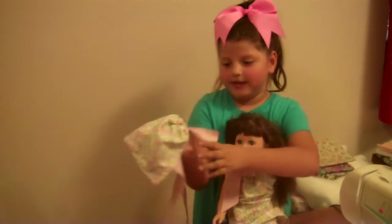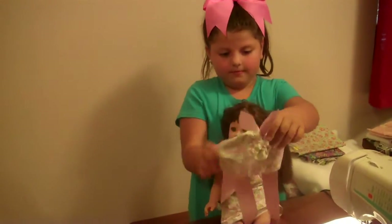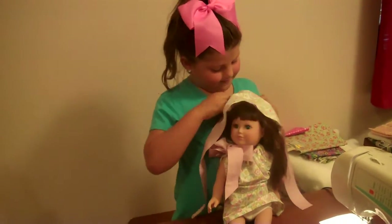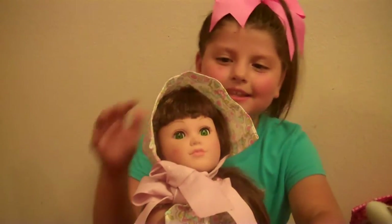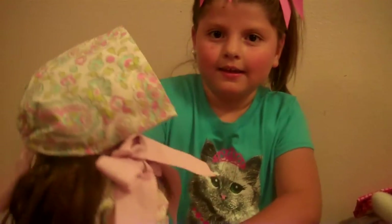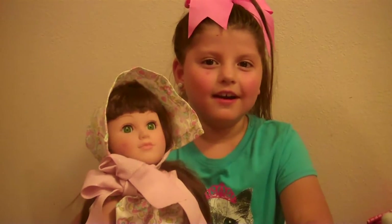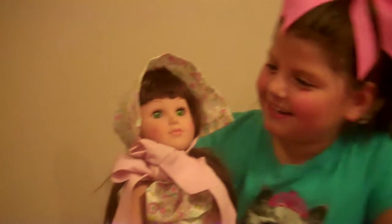We're done making the knot, so let's put it on my doll! That's my silly sister again. This is what her bonnet looks like. Does she look like the old-fashioned ones from the churches? She looks just like her!